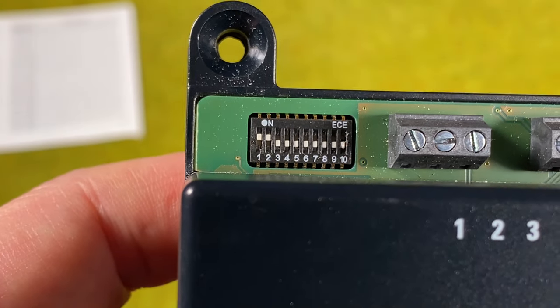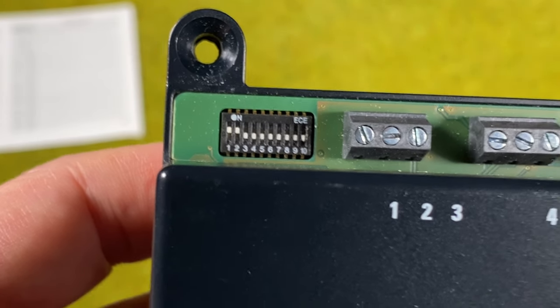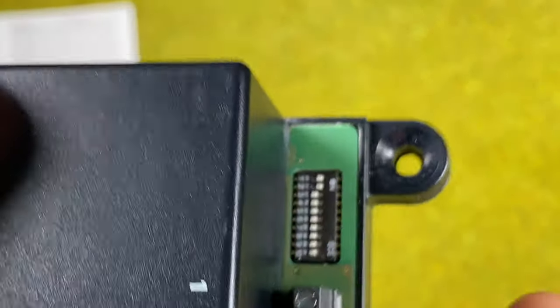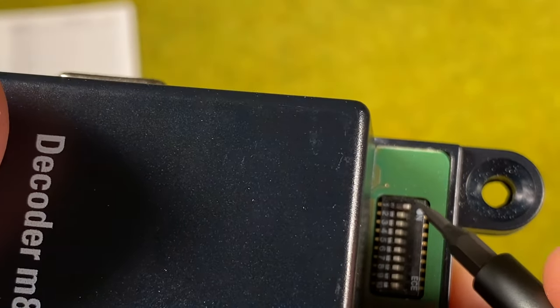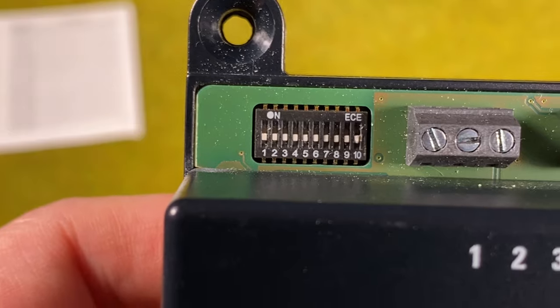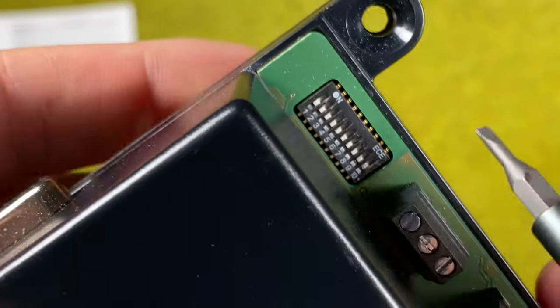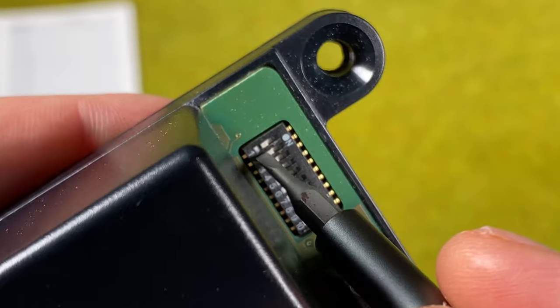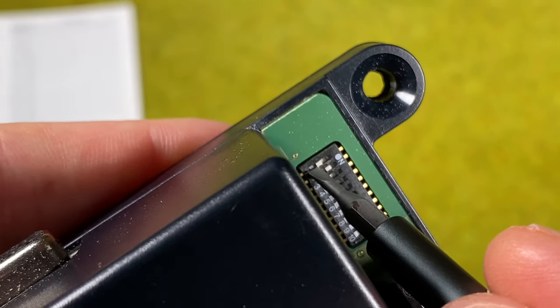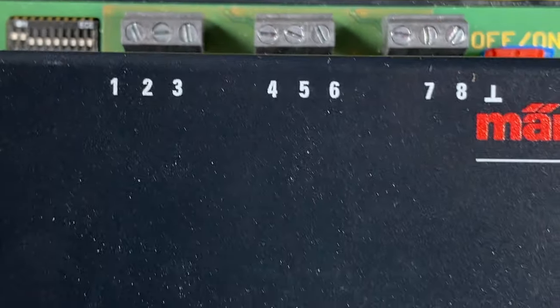If I were setting this up for the Central Station 3, I could put in a blank address by turning all switches to off — the Central Station 3 would automatically assign an address. However I want address 9 because I'm starting with the Mobile Station 2, so I set number one and two to on.